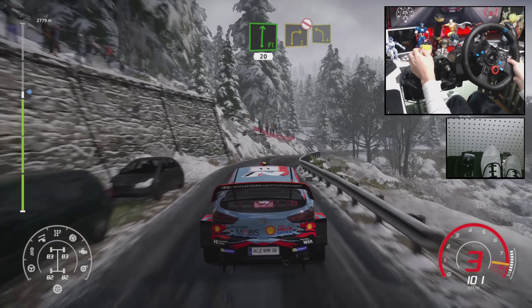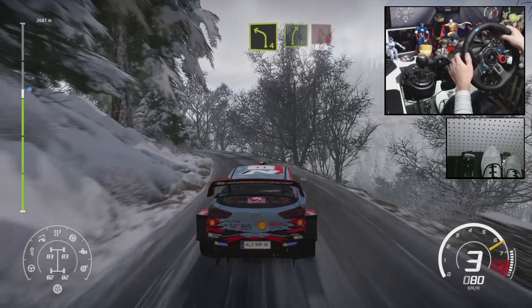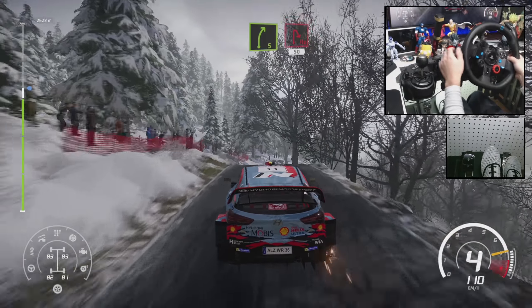Right 3, don't cut, and left 4, keeping over crest. Into right 5, short, and hairpin right, 50.